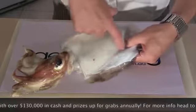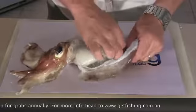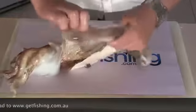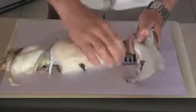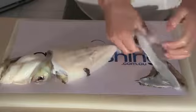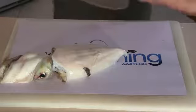Pop underneath there. These are just like suction caps, so you've just got to run your finger on the skin. And that's it — so that's the skin removed. The side flaps — get rid of those.